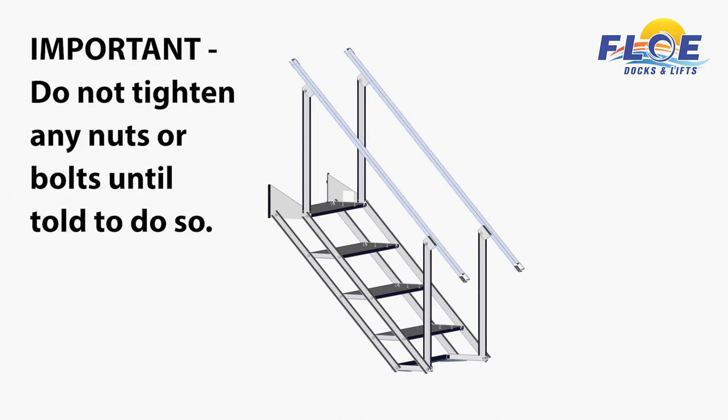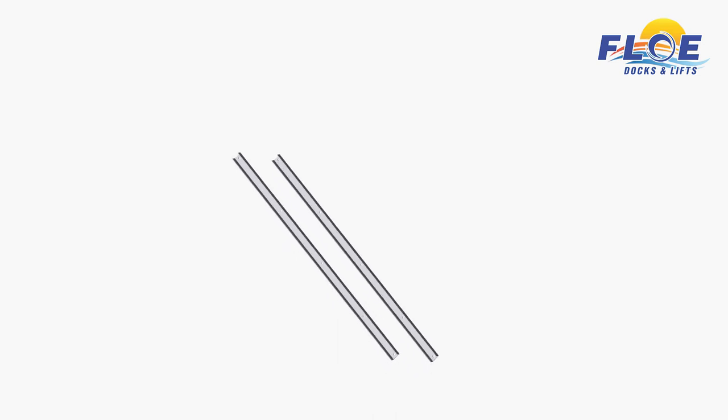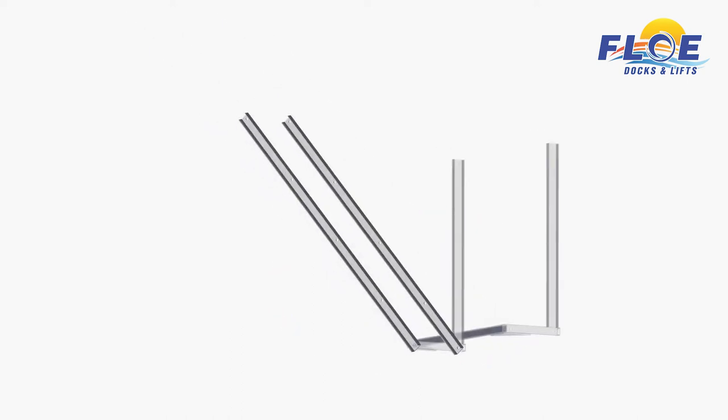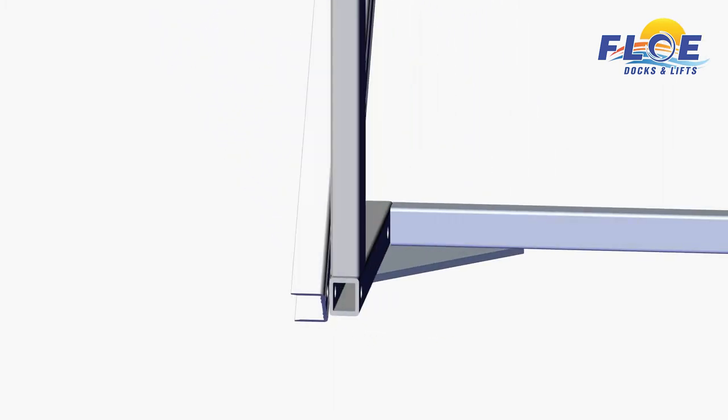Important! While adding all bolts and nuts to the stair assembly, do not tighten until told to do so. Keep all nuts and bolts loose, or just finger-tight while assembling. Set two stringers so the holes with 9 and 9/16 inches of spacing are at the bottom, as shown. The spacing between the rest of the holes on the stringers is larger. Line up the two bottom holes on the stringers with the holes in the bottom handrail assembly, using a couple 2-inch bolts, two washers, and two nylock nuts from step 1 on your hardware card, as shown.